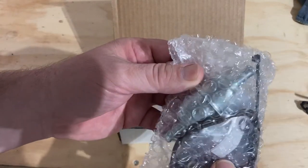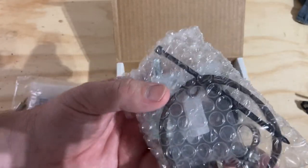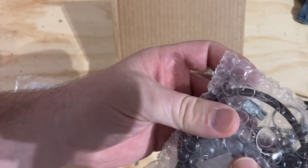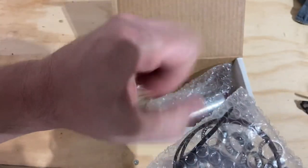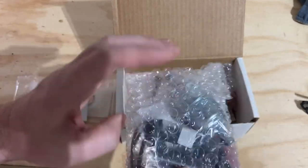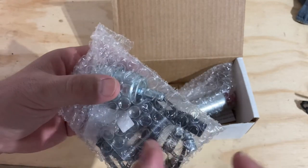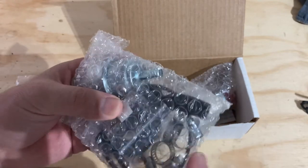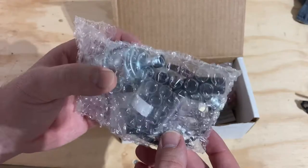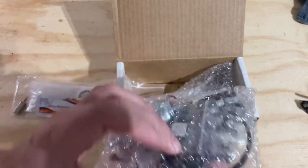There's the fuel filter, some zip ties, and o-rings. I ordered the worm gear style clamps because I don't have the pinch pliers for the pinch style clamps. The pinch style does provide a nice even clamping force, whereas worm gear clamps can be uneven, but they're fine — don't want to give anyone the impression I messed up, because I didn't.